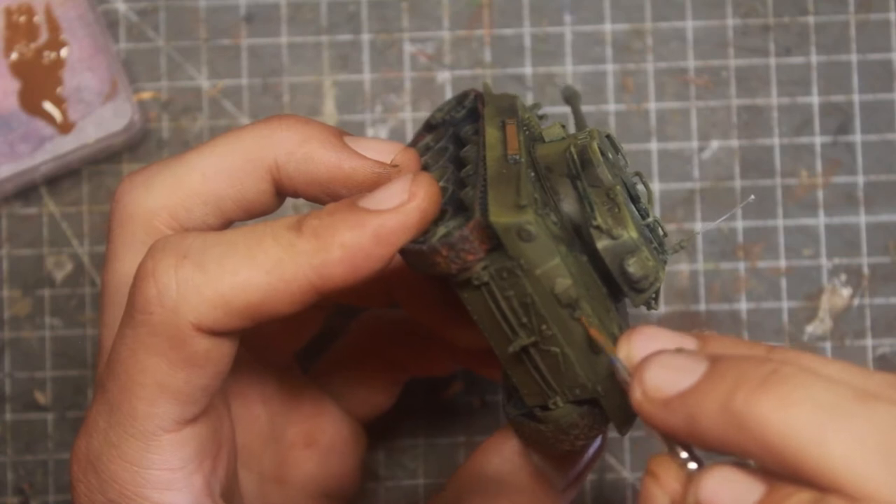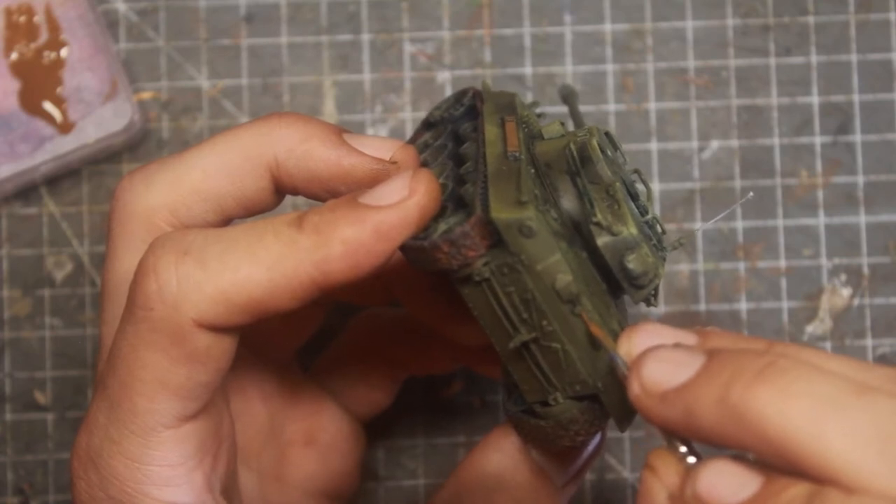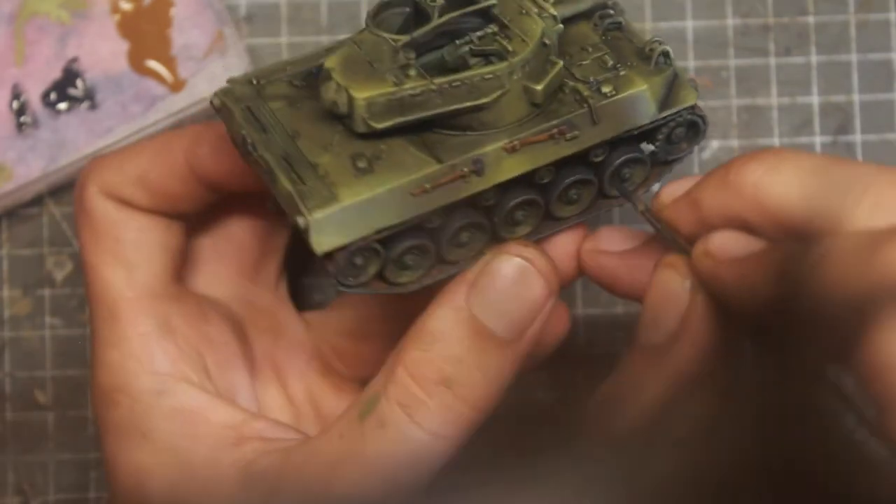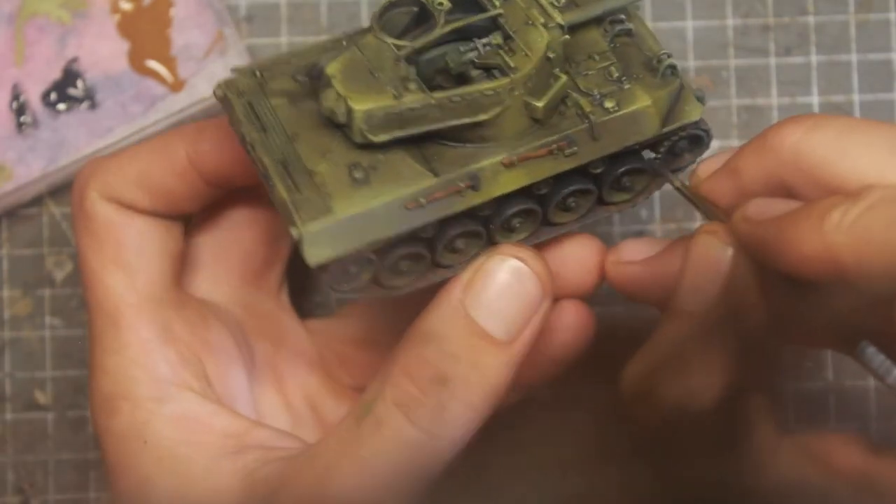These vehicles were used in hiding, waiting for recon to inform them of enemy locations. This translated into destroying more vehicles than casualties suffered.